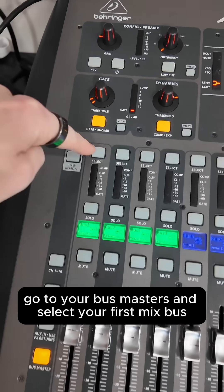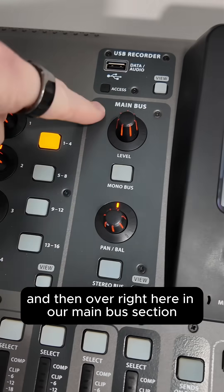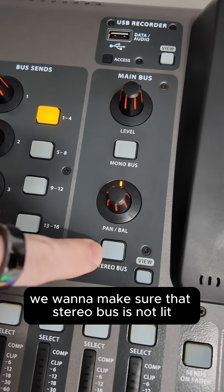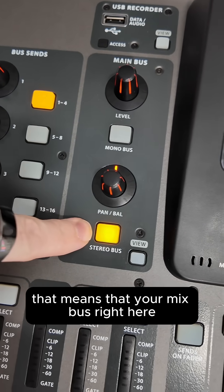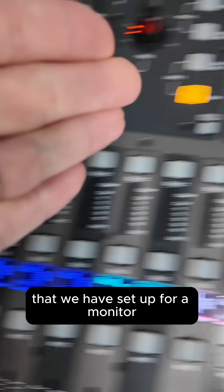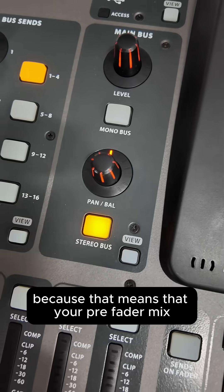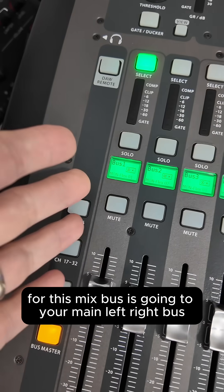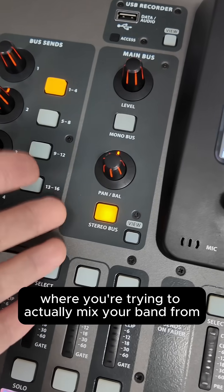On your X32, go to your bus masters and select your first mix bus. Over here in our main bus section, we want to make sure that the stereo bus is not lit, because if this is lit, that means your mix bus that we have set up for a monitor is going through to your stereo bus — which would be bad, because that means your pre-fader mix for this mix bus is going to your main left/right bus where you're trying to mix your band from.